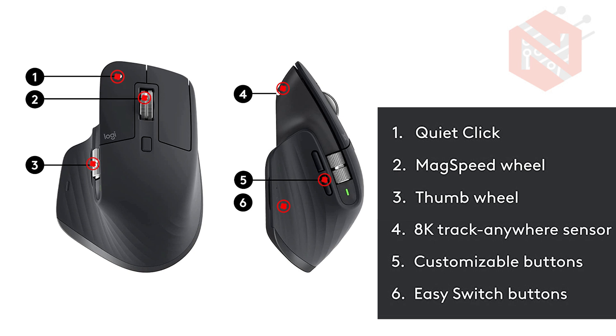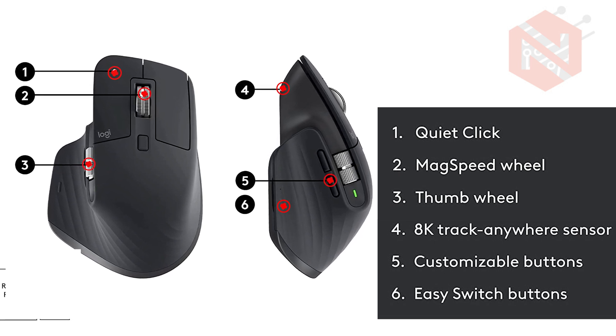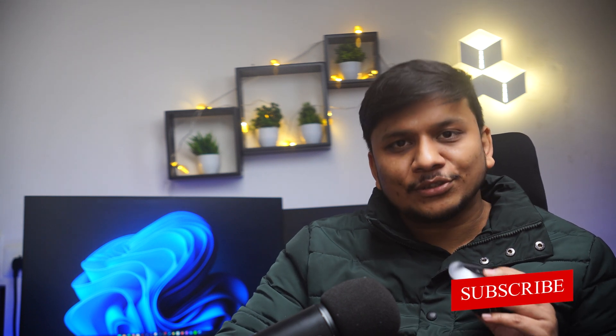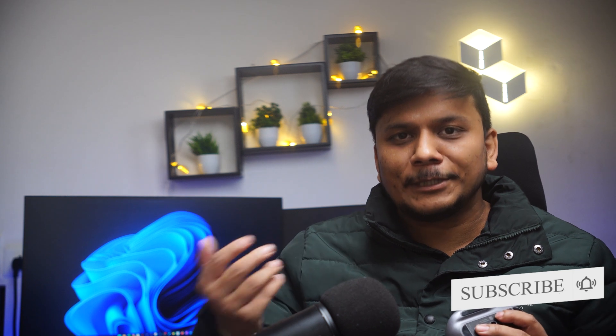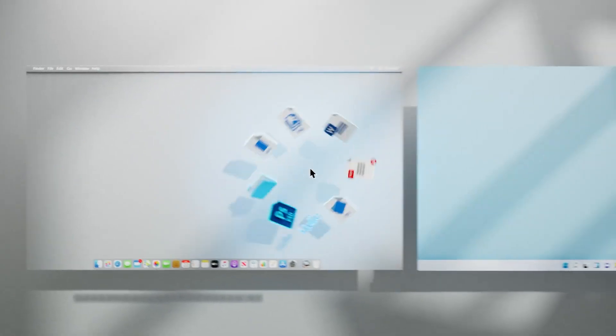Now let's talk about mouse buttons. This mouse has 6 customizable buttons which can be programmed to perform specific actions or shortcuts. The Logitech MX Master 3S also supports the Logitech Flow software, which allows you to seamlessly connect multiple computers in a single go. Generally we have a dedicated switch to switch between different systems, but you can use Logitech Flow software for that, and the biggest thing is you can also copy and paste content from one system to another.